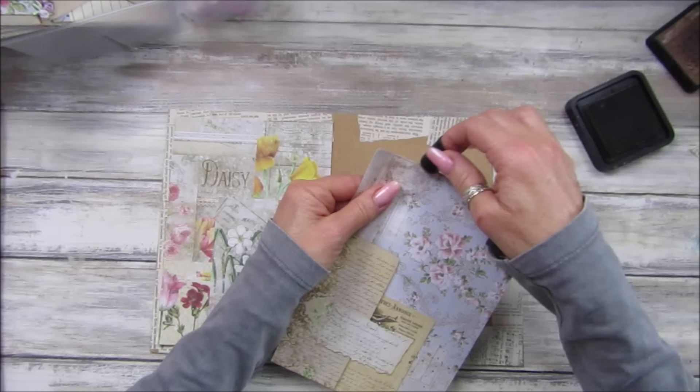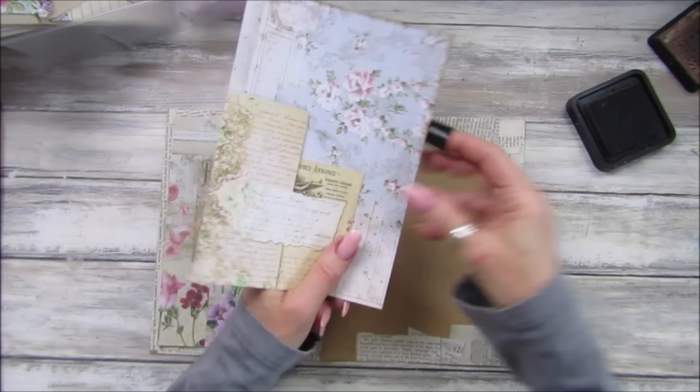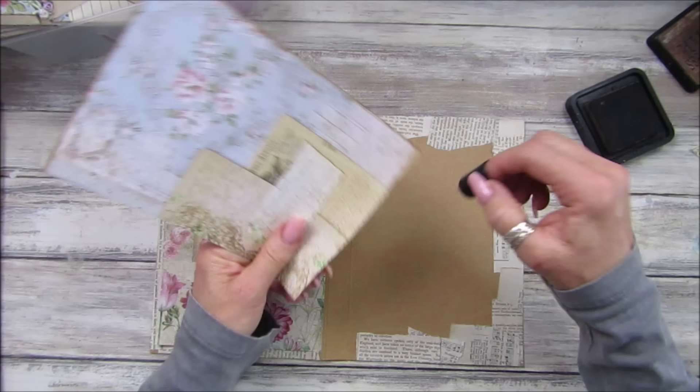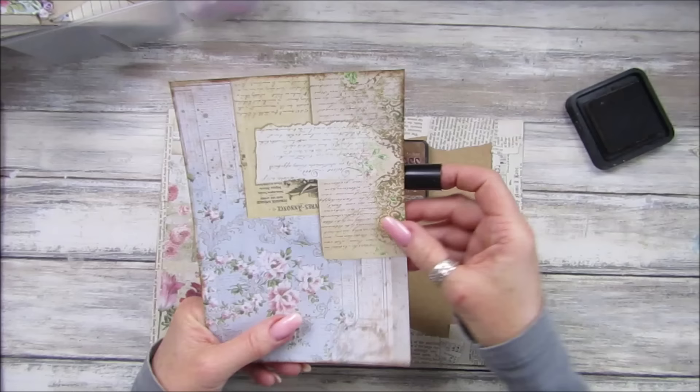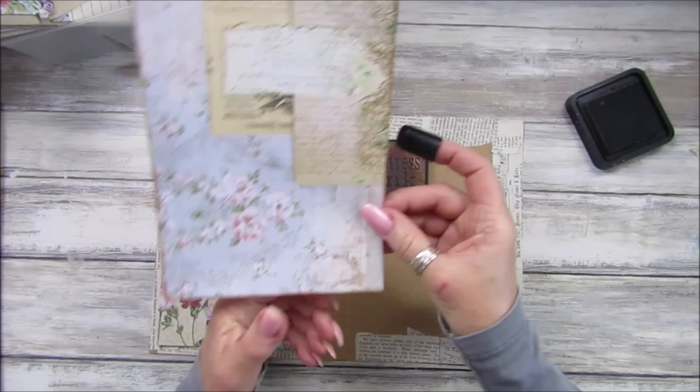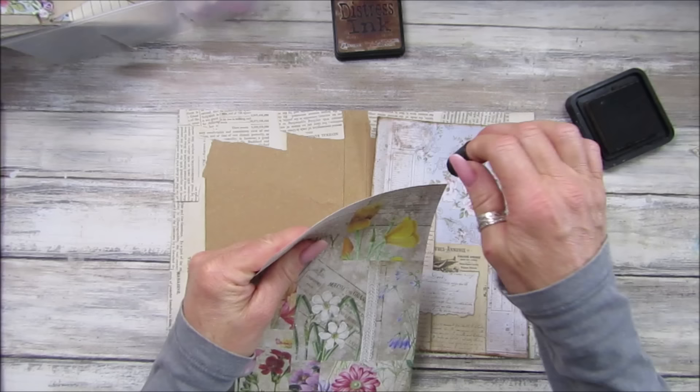I'm going to ink around these edges. If you have a sewing machine you can sew around them, but I'm just going to ink around because we want to do this as basic as possible but with a nice bit of impact. Let's use a little bit of our lovely ink — my definite go-to ink. This is the Distress Vintage Photo — I'll pop a link down below. And of course my lovely dobbers, which are fab. Look at that, perfect.